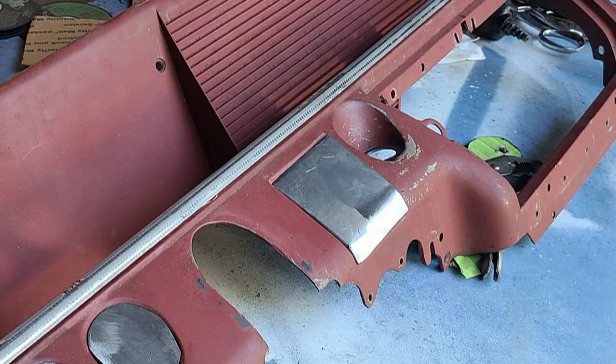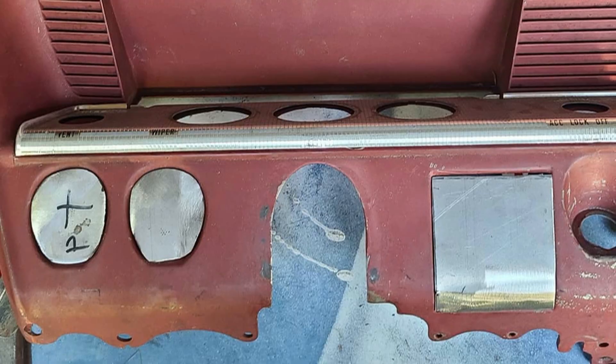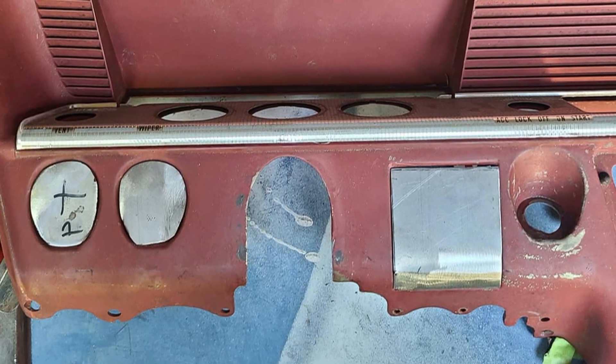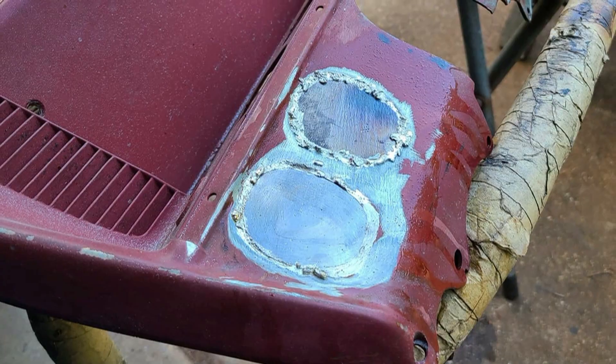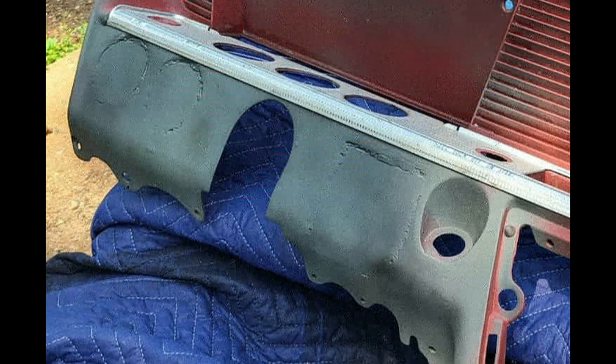The Alloy One has been instrumental in numerous custom jobs, such as Frenching taillight housing to sheet metal, giving a seamless appearance. The solder's low melting point of 350 degrees prevents warpage and never gets close to destroying your precious pot metal parts.